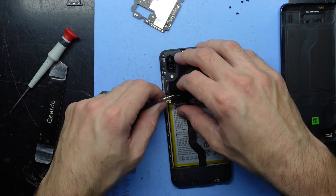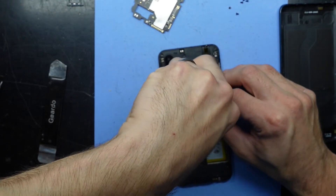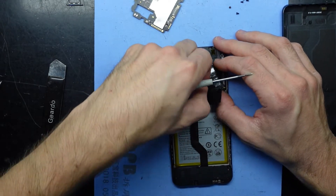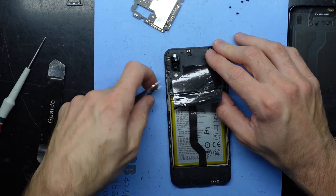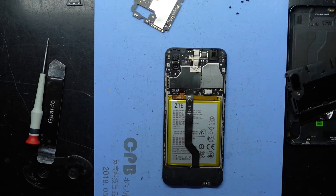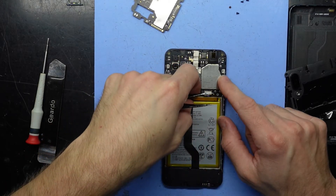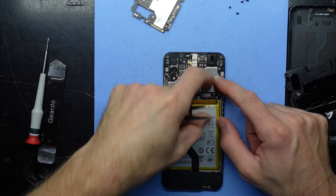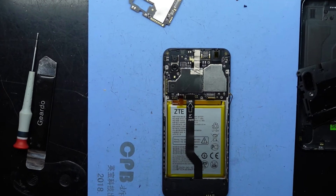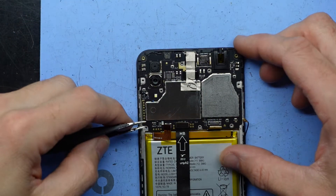This one's being done purely for data recovery, so it's not really a vital repair. If this was just their everyday phone and they didn't require the data, there's not much point getting it repaired. But in this particular instance for data recovery, I'll disconnect the battery, charging port, and the display, disconnect the antenna, and try and lift the board up. I'm not seeing any screws in there holding it.